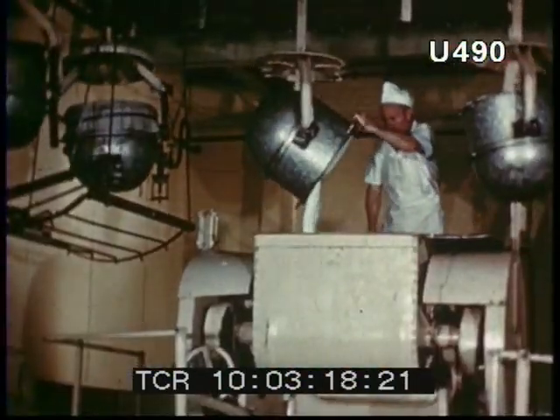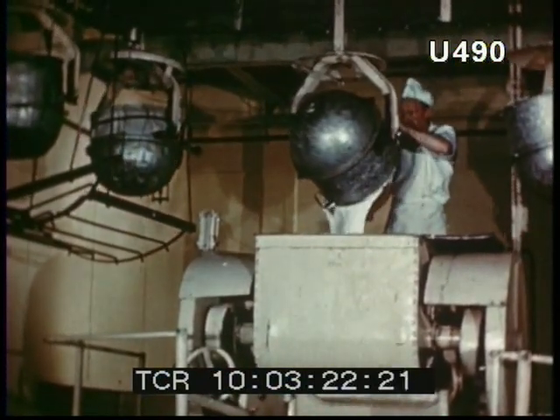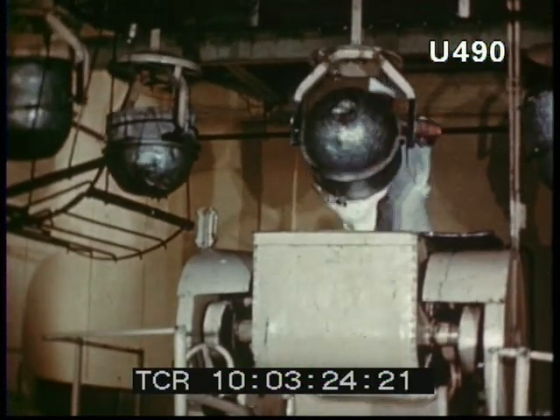An endless procession of bowls filled with this mixture moves to the elevated position from which it will be poured down to form the Mars base.